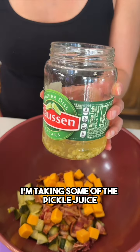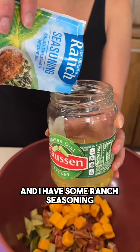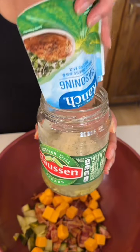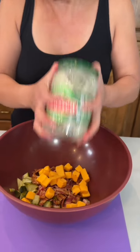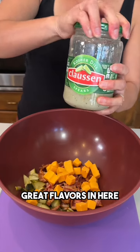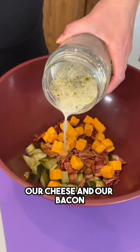I'm taking some of the pickle juice and I have some ranch seasoning. I'm gonna pour that right into our pickle juice — I left about half a cup. We're just gonna shake this up. Great flavors in here, and we're gonna pour this over our cheese and our bacon.